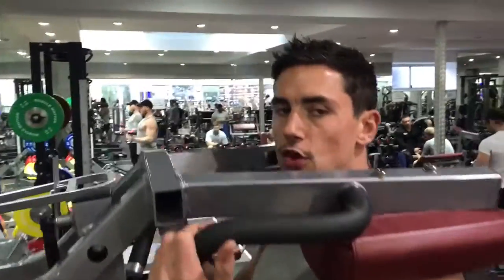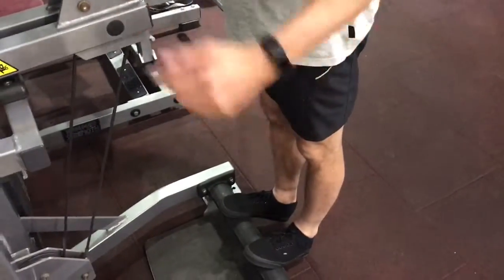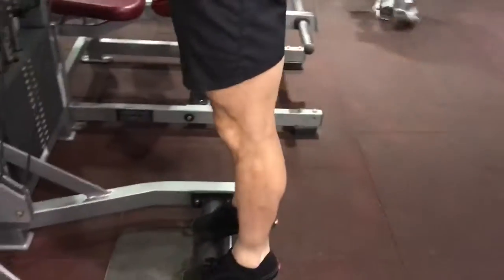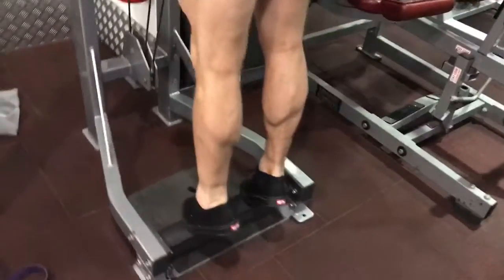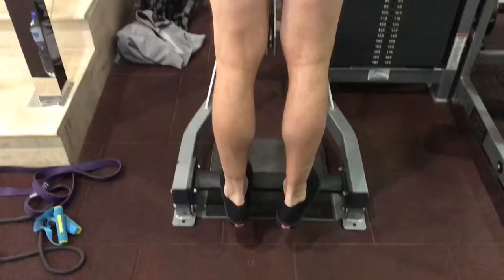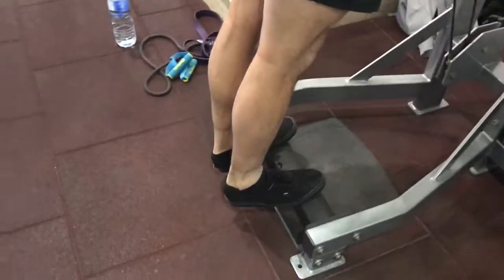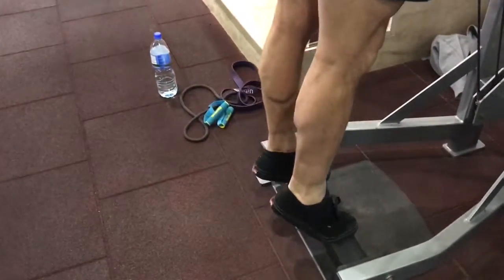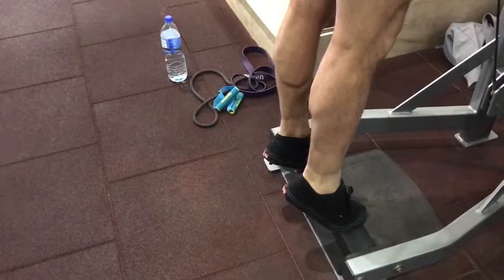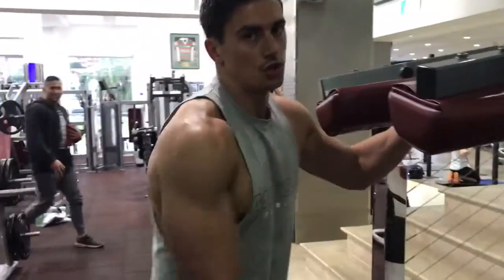You're gonna start off with your heels and push right through like this. Make sure you extend right onto your tiptoes, squeeze the contraction, and then come down steady.